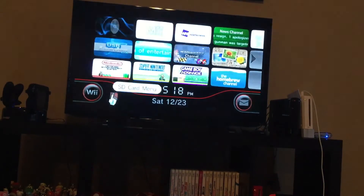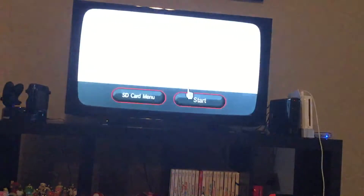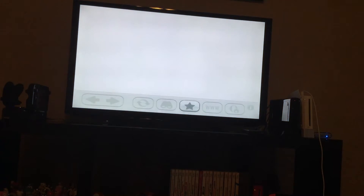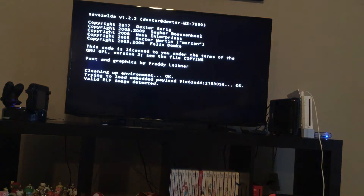Did you know there's a new exploit for the Wii called Flash Hacks? I'm gonna load it up right now. It takes place in the internet channel. It might take a couple tries to get it working. It worked.